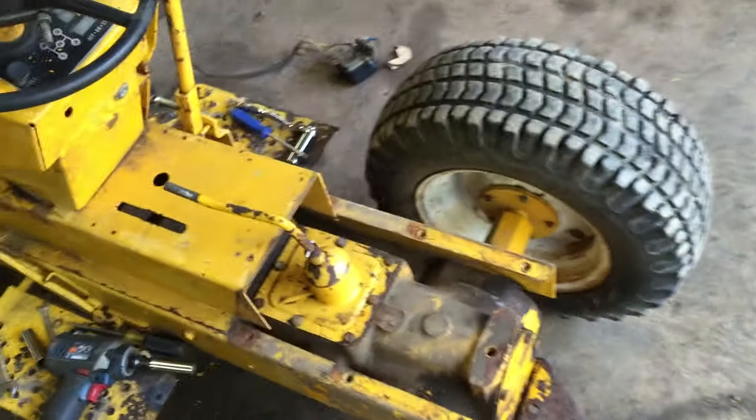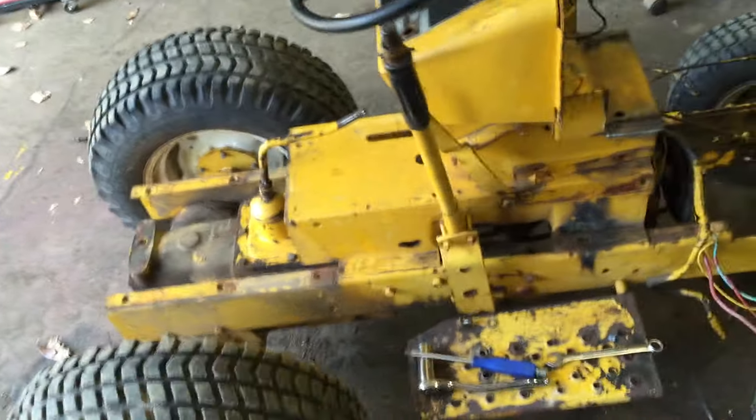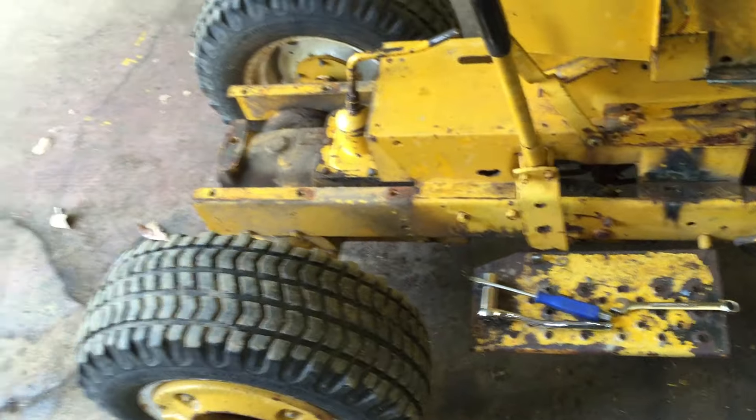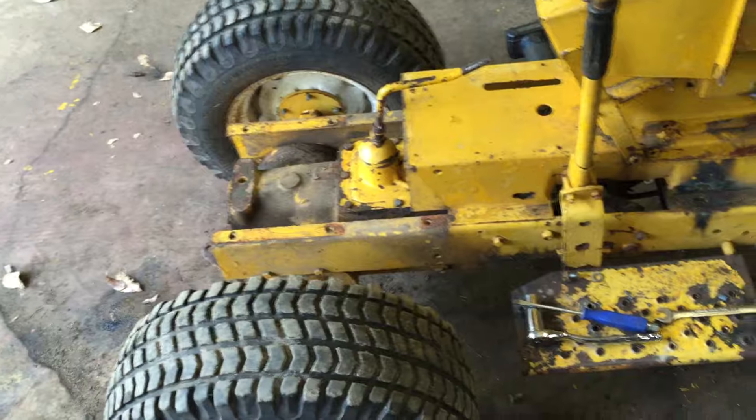This tractor's getting torn apart here. I'm going to leave the tranny in — no point in pulling that. I've got to take off the mount for the plow, the plow lift bracket, and take off these steps. They're pretty ugly.